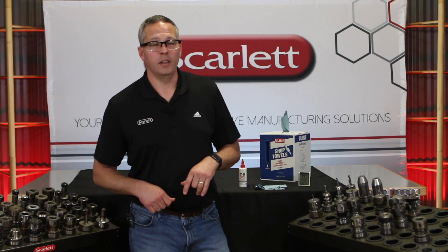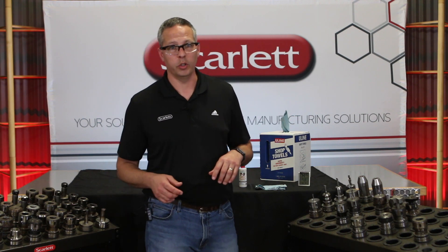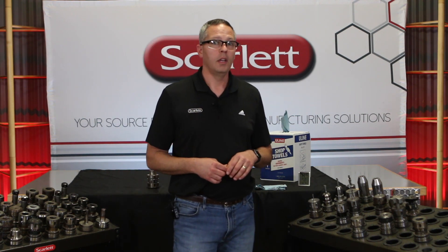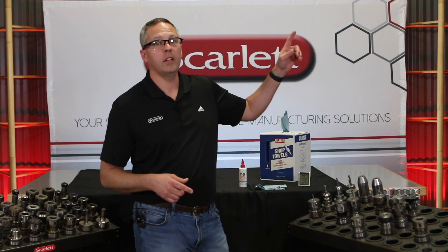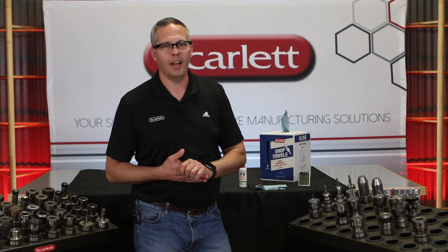Hey folks, it's Jeff Robinson here from the application team at Scarlett. Today we just want to do a quick follow-up on a video we did before on how to clean your tool holders for optimal performance. If you haven't seen it, make sure you click up here and we'll bring you to that video so you can check it out.